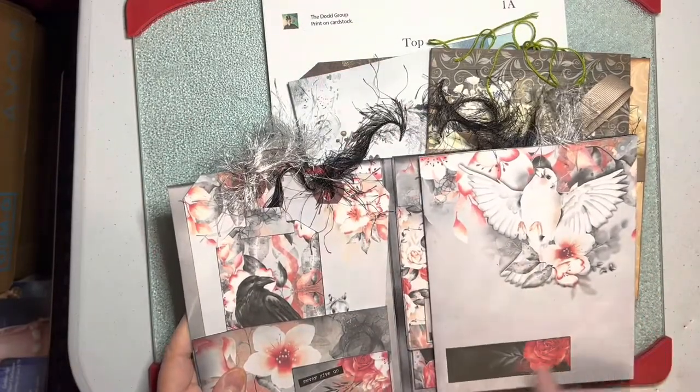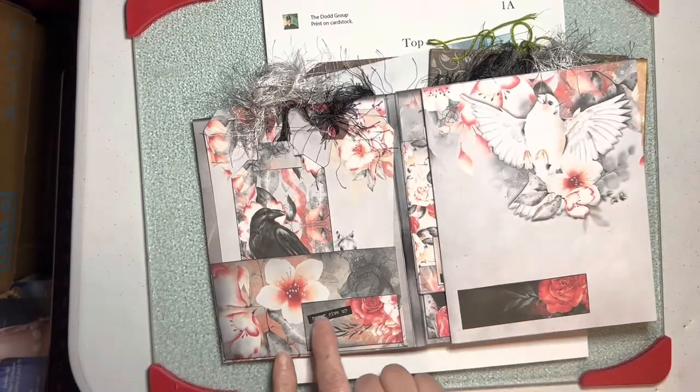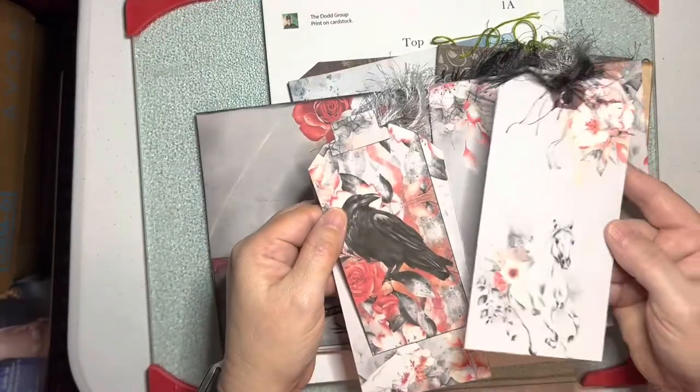Then you have a dove. It's got these little tiles here that you can add your own words. Here's a little Tim Holtz word. You've got all these cards, another Crow, a horse.